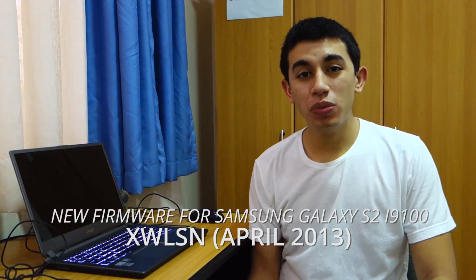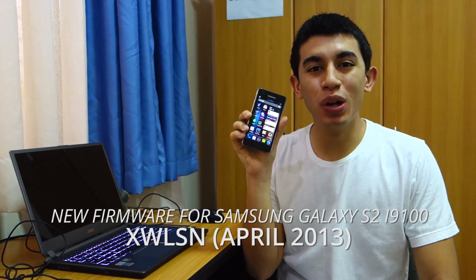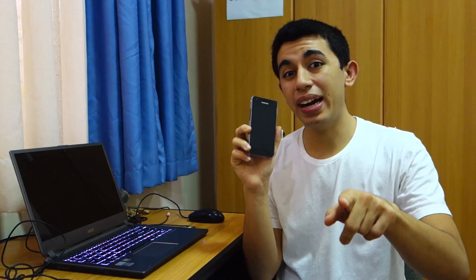Hey guys, what's up? It's time for a new firmware from Samsung. This time it's the XWLSN for the Samsung Galaxy S2 i9100. Stay tuned on how to flash a new firmware on the Samsung Galaxy S2, the international variant of course.